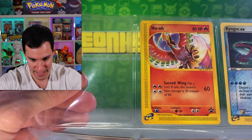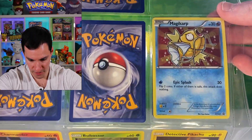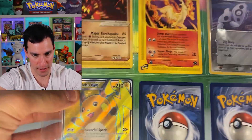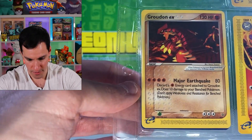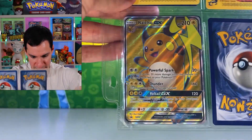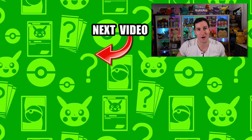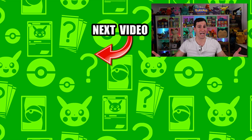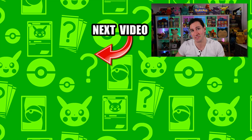There's a Rapidash black star promo, a Groudon EX, a Kyogre EX, and a random Raichu GX. And that is it! Hopefully you enjoyed this Pokemon cards binder review. If you did, leave a like, and in the meantime click on those videos. My name is LeanHeart — stay awesome, stay positive, and as always I'll see y'all in the next video.